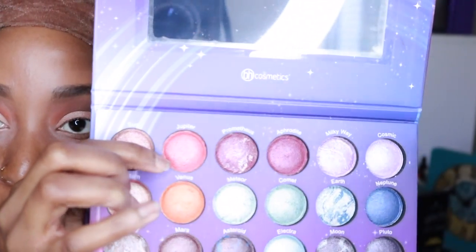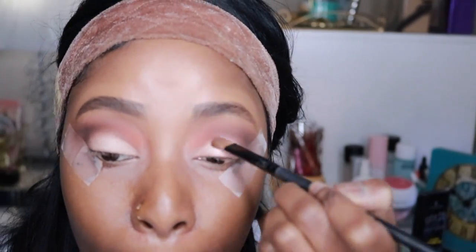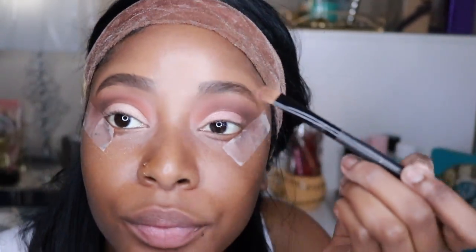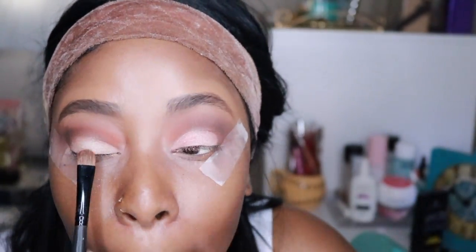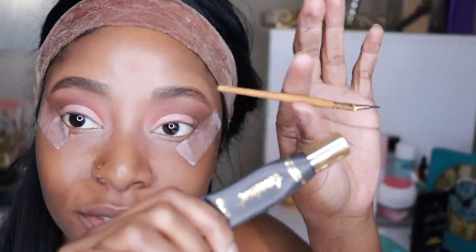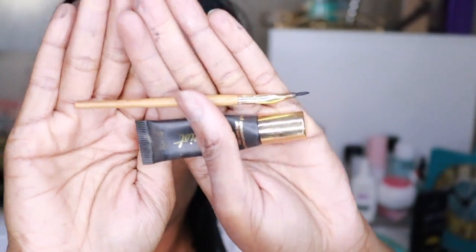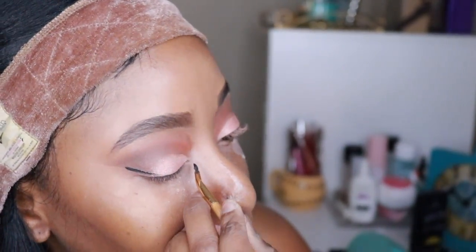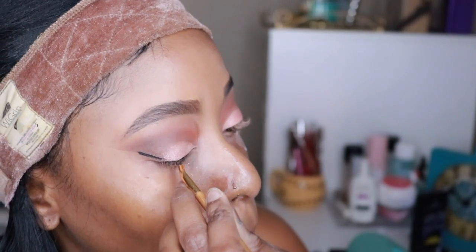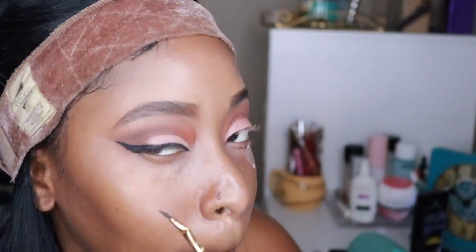I'm going into my Galaxy palette from BH Cosmetics and using Jupiter — just going to put a little pink on the cut crease as a light shade. Then I'm going with my Tarte eyeliner, which I love — it's my only one I really use. I'm just going to create my line because it's supposed to be nice and simple before I move on to my face.